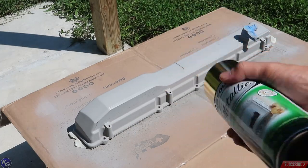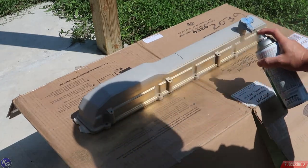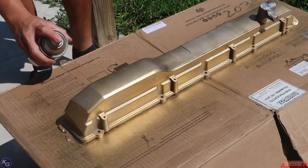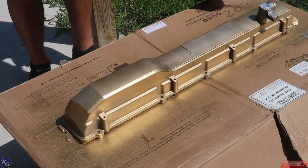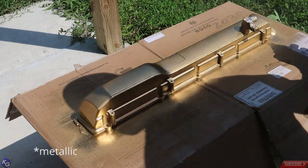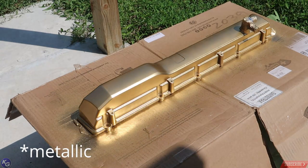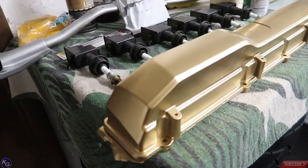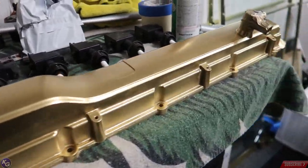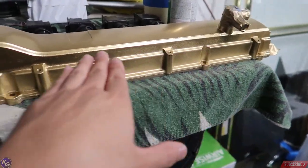I chose this Rust-Oleum chrome gold color — I used it on my S2000 brakes and really like the look. It has a little glimmer to it when light hits certain edges, but for the most part it's a flat gloss color. I thought it would pop a little. Here's the finished product — it doesn't look great yet because it hasn't been cleared.